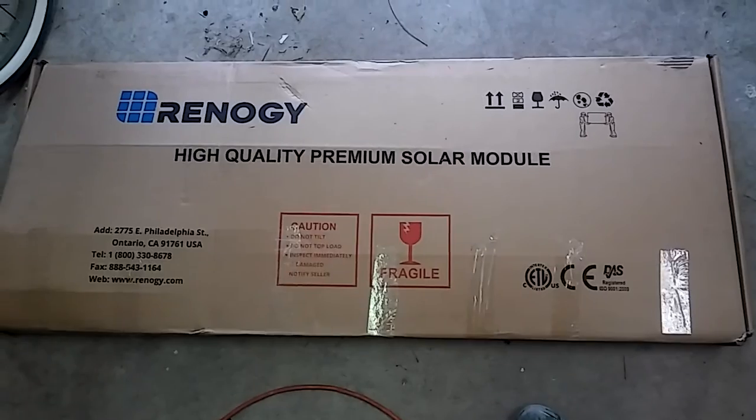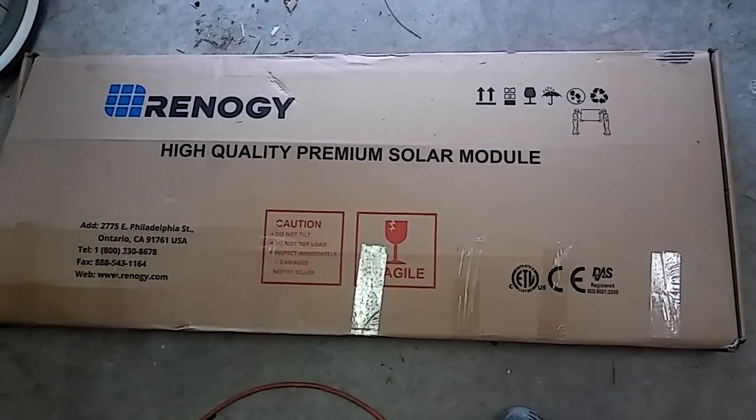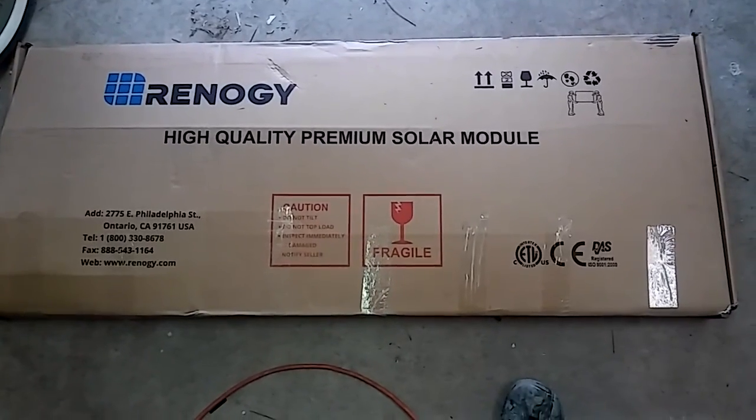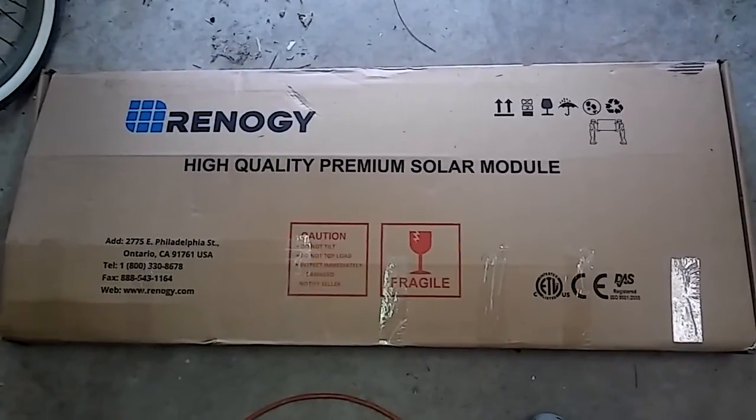Hey, what's up YouTube, it's Camper Van Cory. I got some good news - I got my solar panel in for the camper van. Got it from Amazon, it's called a Renogy and comes with a charge controller and everything. I'm gonna do an unboxing video for you.